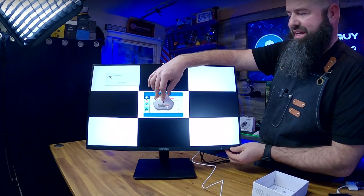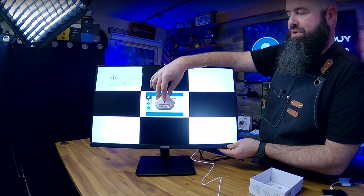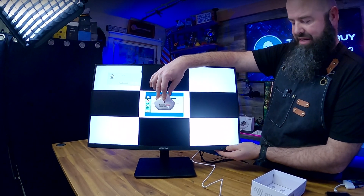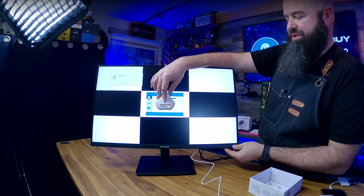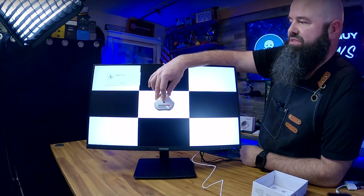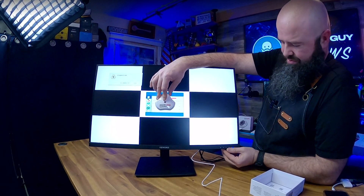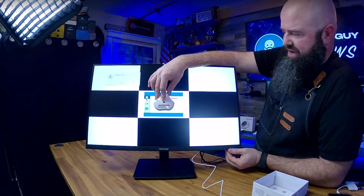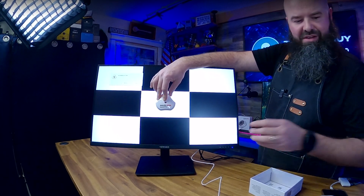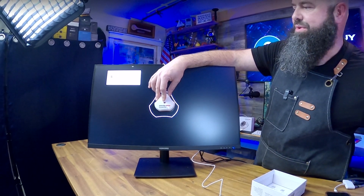My rule of thumb: peak brightness above 300 nits on a laptop is pretty good; 350 or more on a regular display is really good; over 500 for an indoor gaming setup is excellent; and over 1000 nits if you're taking a laptop outside. Now we're going to take brightness all the way to 100%, then get that out of the way and generate the full report.